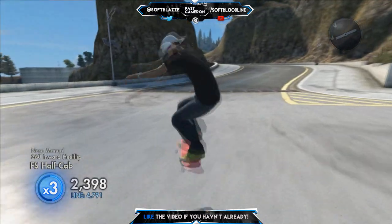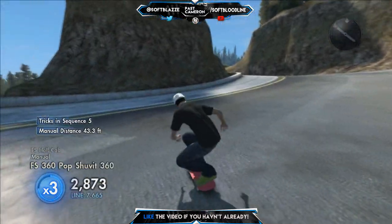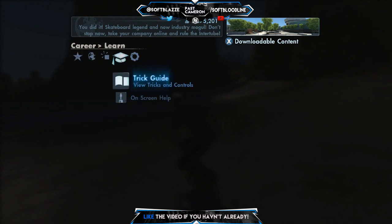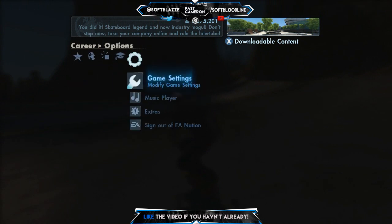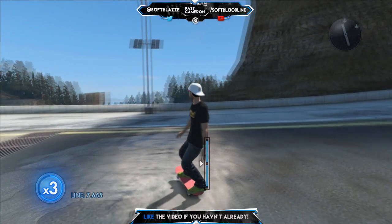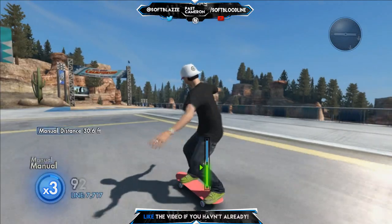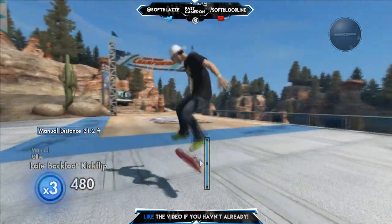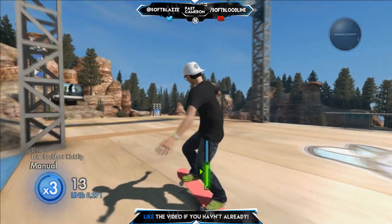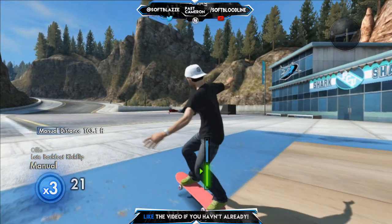So guys, if you are learning how to nose manual or manual, just stick around. Press start, go to options, then go to on-screen help, then learn to press on-screen help. At the bottom you should see a manual meter — press it and a screen should pop up.